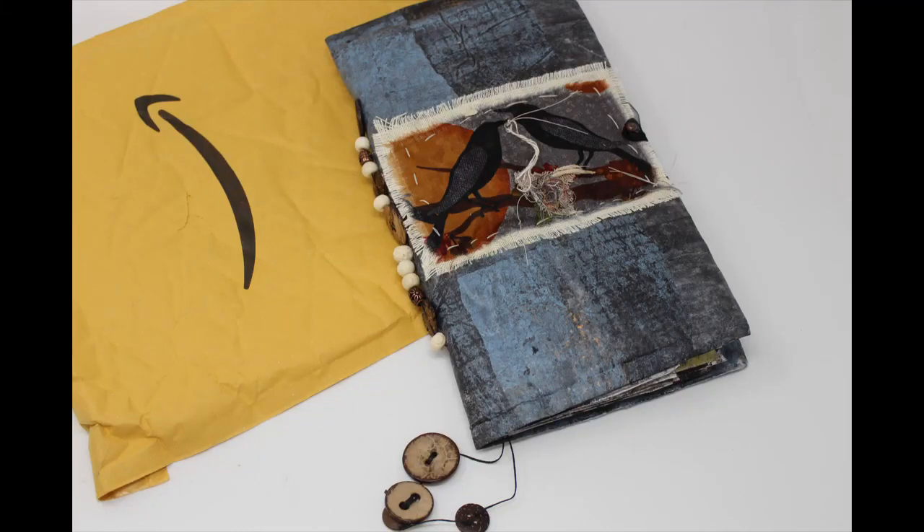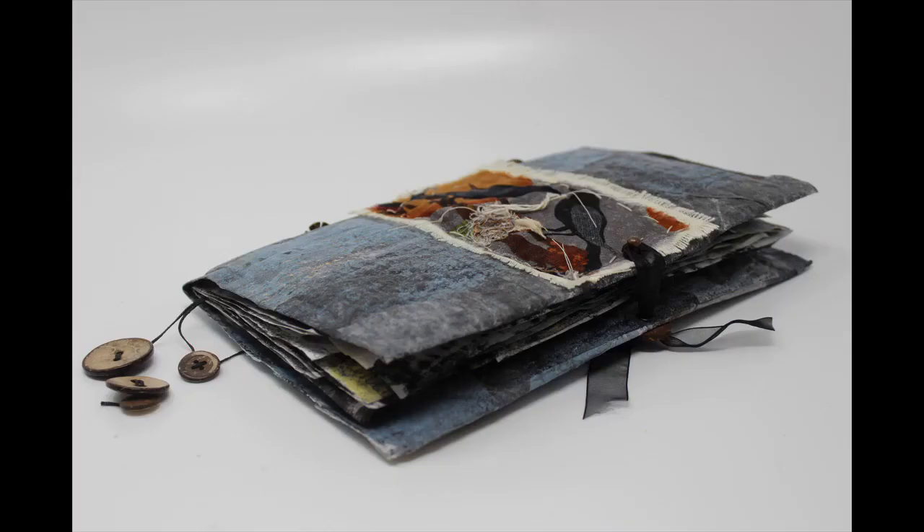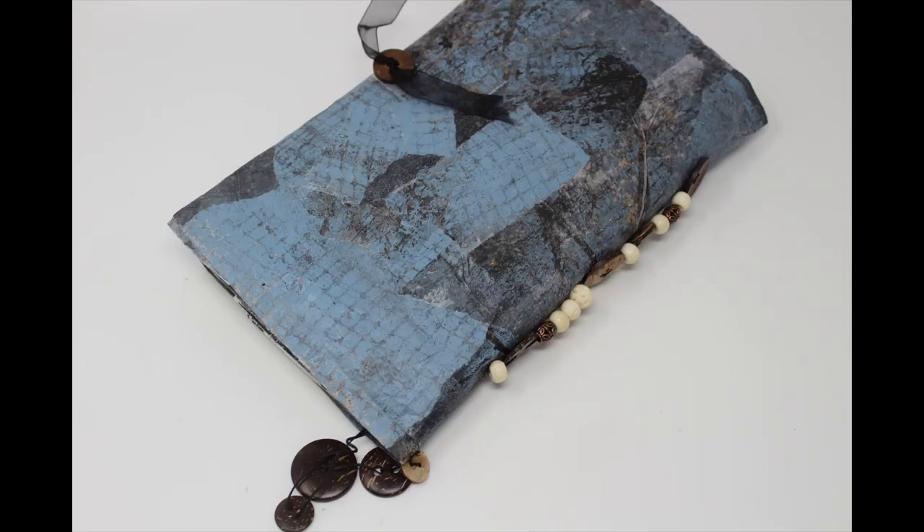I have been saving these Amazon packages, the bubble envelopes, for a while thinking I would use them in the future and haven't really done anything with them. So I thought that this would be a good time to get started and create something with one of those bubble envelopes.